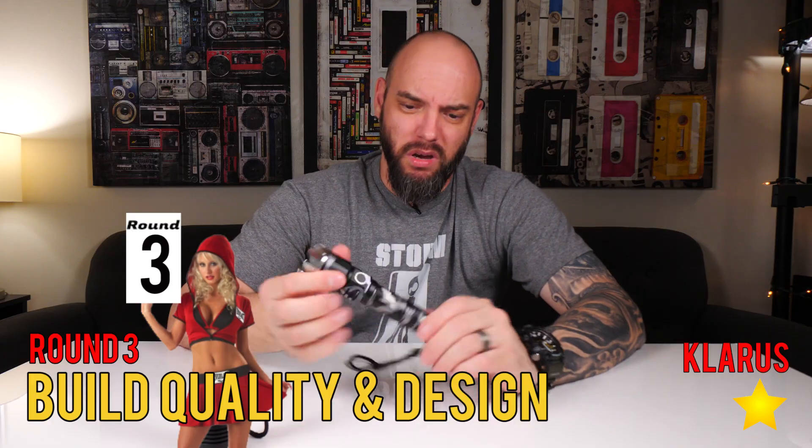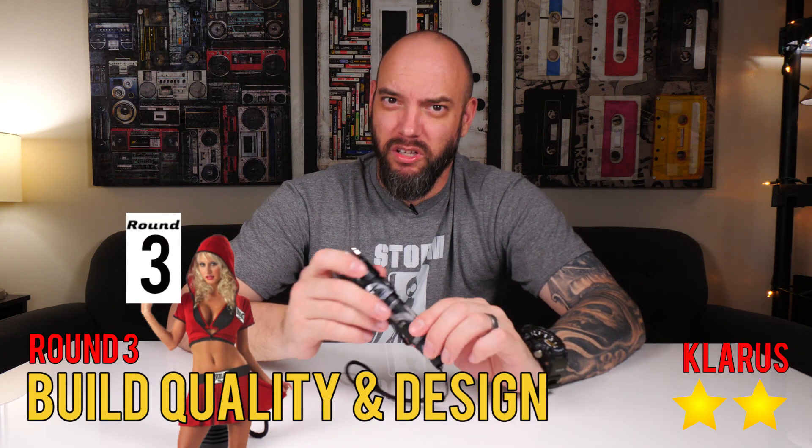So if I had to pick a winner for design and build quality, I'm going to go with the Klarus. It feels like it's got a better overall design, it doesn't scratch, I love the urban camo, it just feels good. It's compact — the head isn't as wide. Winner: Klarus.